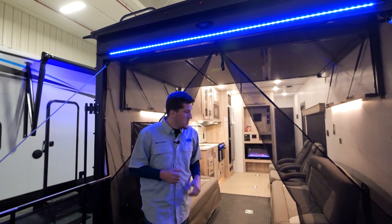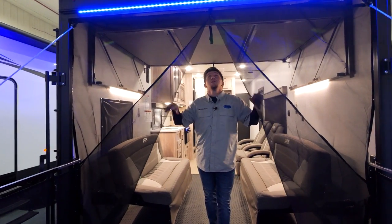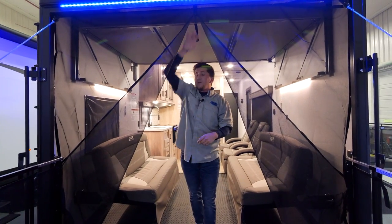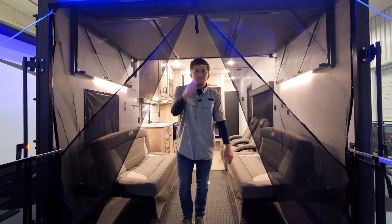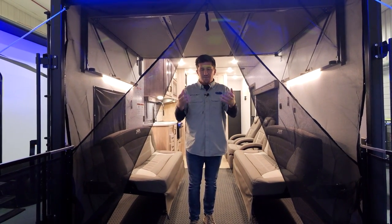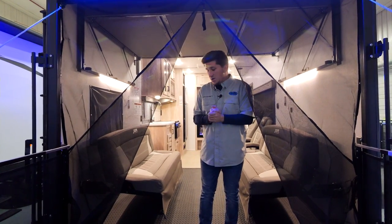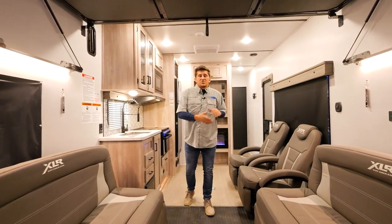With every Boost and Micro Boost you're going to get this magnetic screen, with magnets that just clip on. It's pinned back right now, but it has a zipper right in the middle. If you want to zip it up to keep the bugs out while keeping your ramp door down and get some fresh air in there, you can do that. Let's move on into the garage.